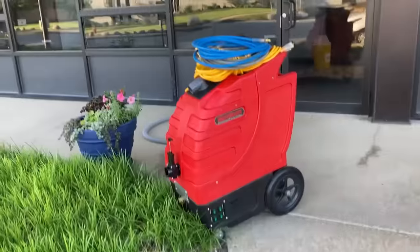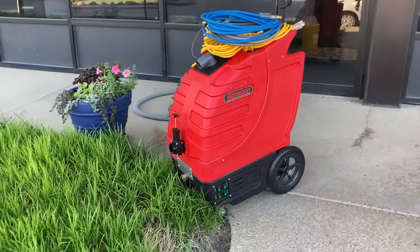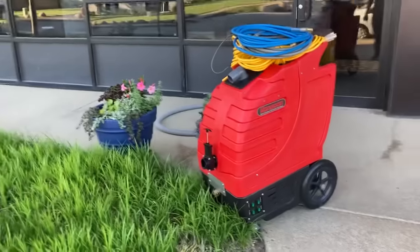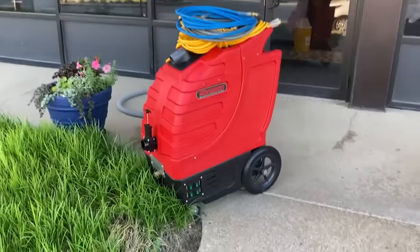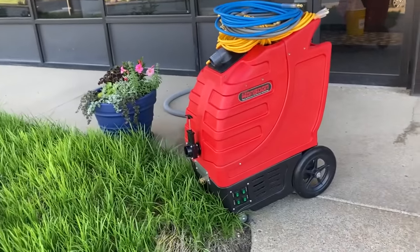The vacuum, to be honest with you, is almost too much vacuum — but obviously that's a good thing. Vacuum suction is our number one priority in this business. The pump is silent; it only activates when you hit the trigger. The vacuum is amazing.